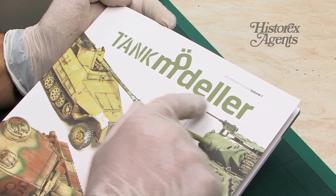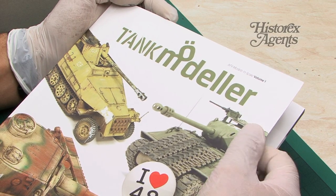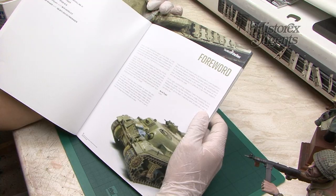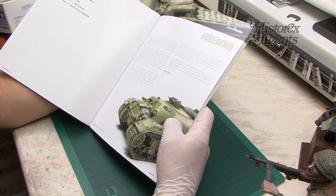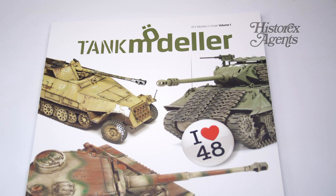The title is Tank Modeler, and the way it's written is because it's a reference to the publisher, Murat Osgo, who's a very keen modeller and has practiced the hobby for many, many years. You can see one of his creations there. He has collated together a series of models in this 88-page book.